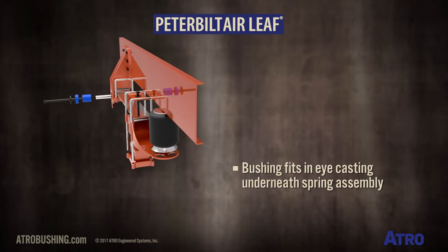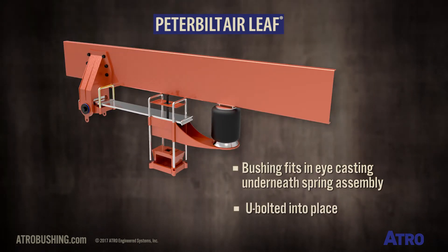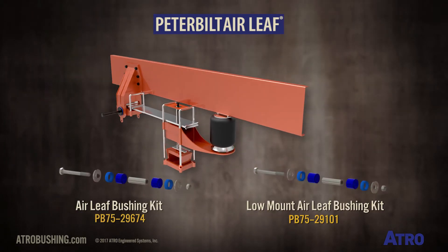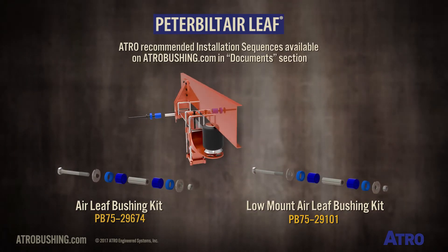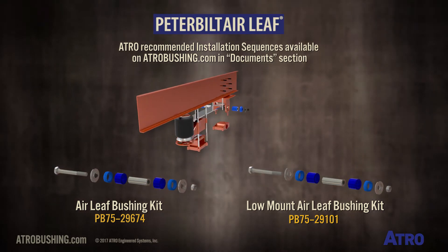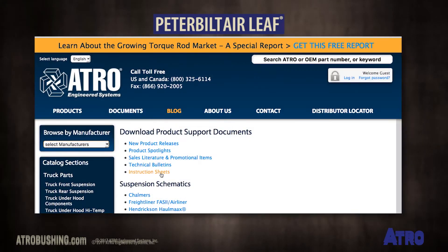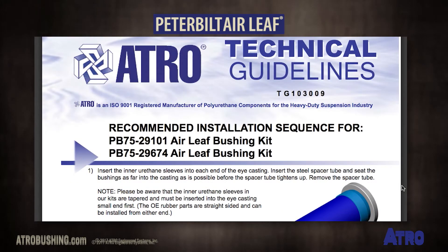This spring eye bushing fits in an eye casting that bolts underneath the spring assembly and is U-bolted into place. Atro provides a recommended installation sequence for both the Air Leaf Bushing Kit and the low mount Air Leaf Bushing Kit. You can find this on our website in the Documents section.